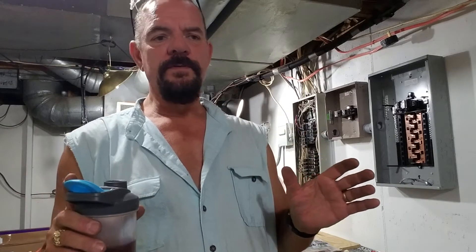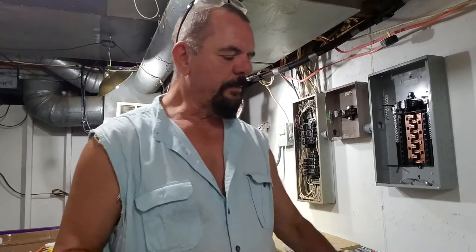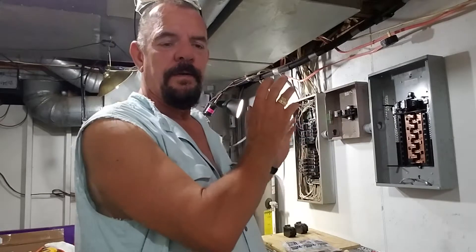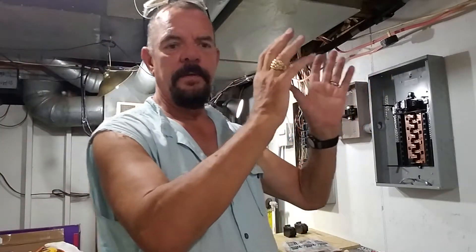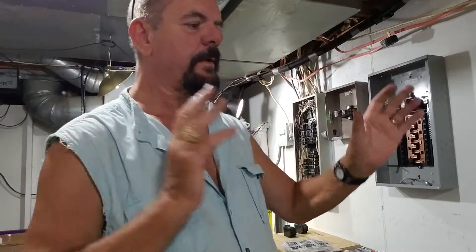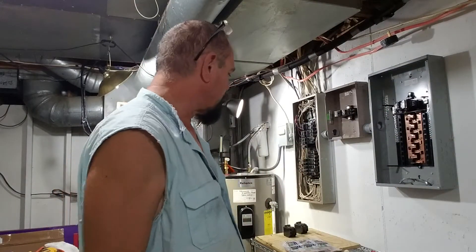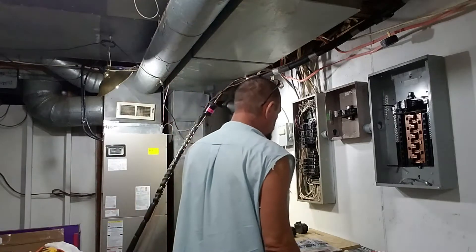I felt like the Ed Sullivan show today. I remember as a kid watching this guy with pool sticks and white plates, spinning plates on about five or six pool sticks. That's what I felt like today. I had so many things going on — had to get blood tests, take a couple hours rest, go shopping, get some PVC. It's just a typical day in the life of a do-it-yourselfer.